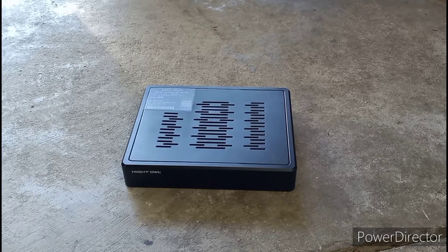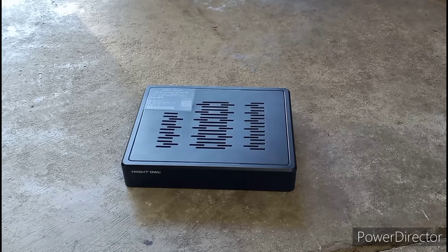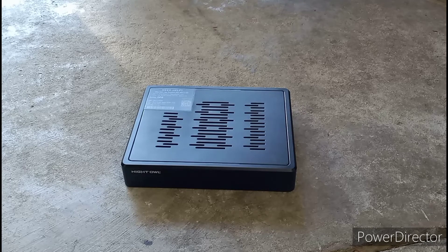What's up guys, so today we're going to be doing a disassembly of the Night Owl model DP8 DVR camera system. Basically what it does is it records using cameras. This one is different since it sends out signals to your phone and can basically let you watch your cameras through your phone.